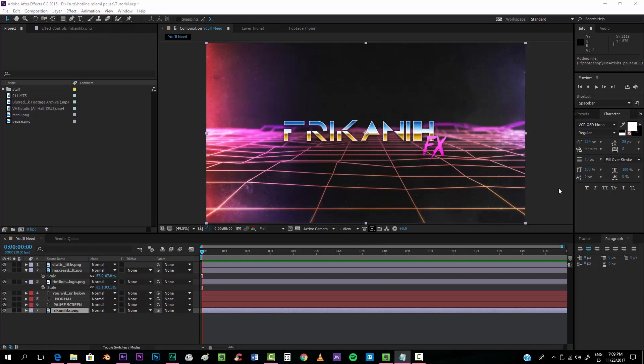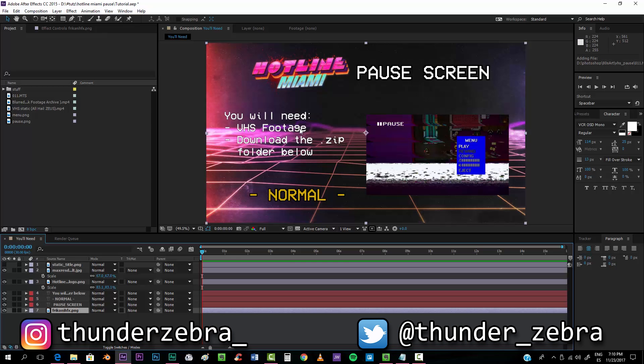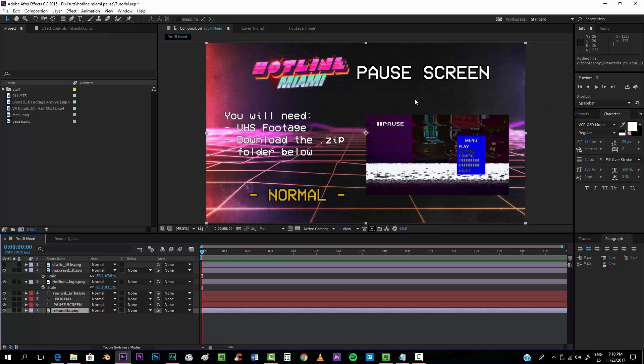Hello everybody and welcome to FreakinFX where I'm going to show you today how to create a Hotline Miami pause screen like this one. For the mechanics you're going to need VHS footage — you can find it in my very first tutorial on this channel, which is my second video. I have a zip folder there with lots of VHS footages that I'm going to be using today.